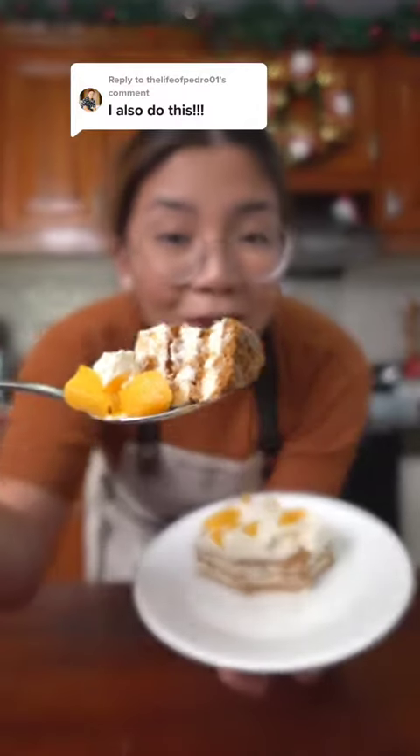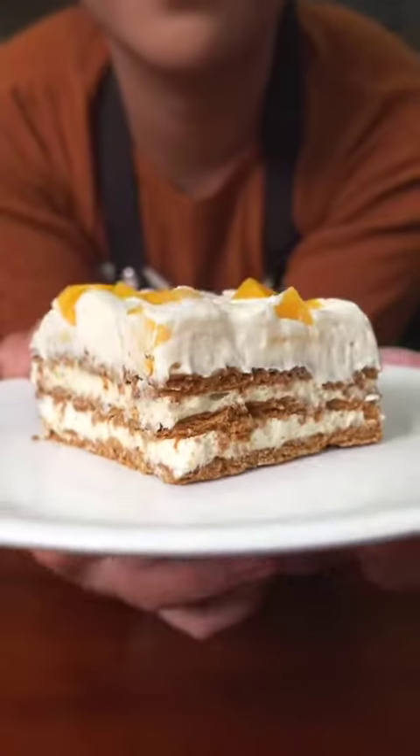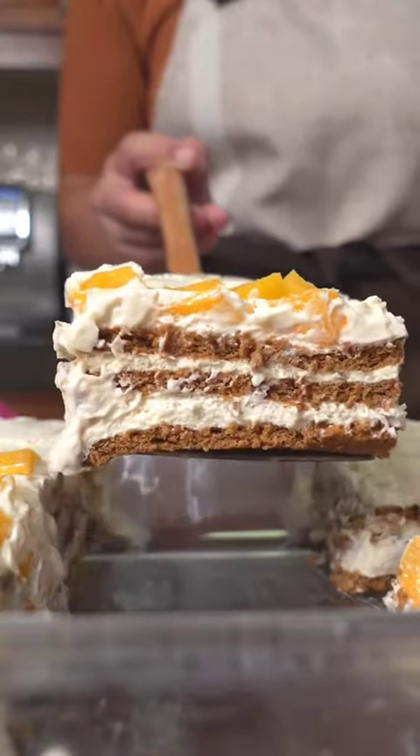Would you believe this graham cake costs 35 pesos per serving and it's absolutely delicious? Most Filipinos know how this goes — layers of graham crackers, sweetened cream, and fruit.